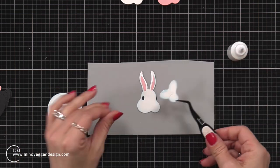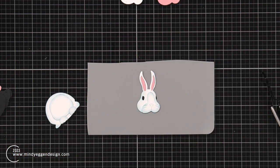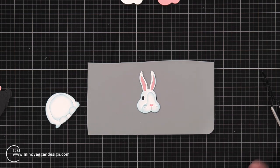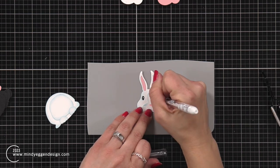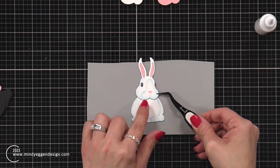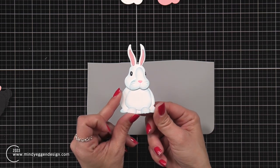Then I have the muzzle — you could make this white, brown, or any color bunny that you'd like. For the nose, I brought in a pink Copic marker and colored that in, plus a white gel pen to add some dots for the eye. Then I went ahead and attached my head. This bunny is so super sweet.